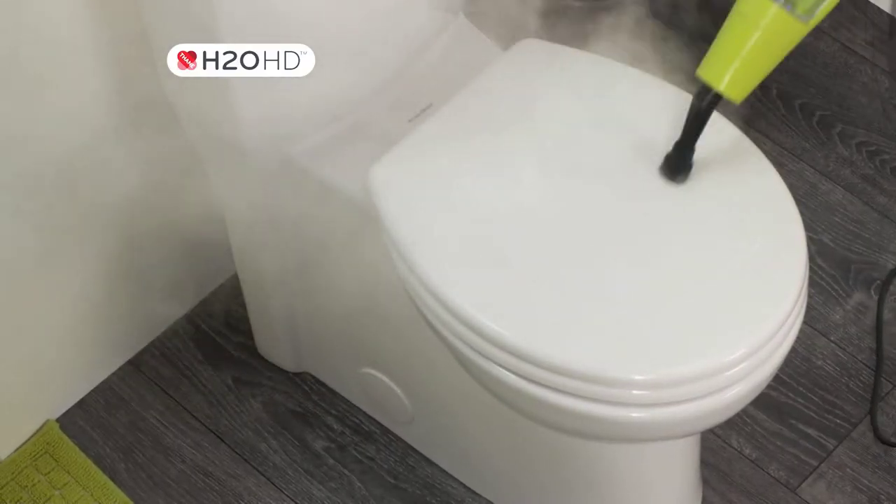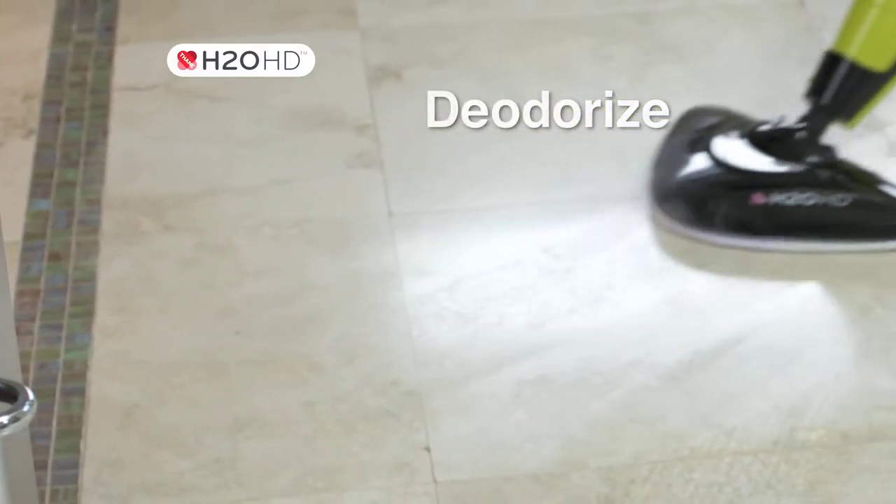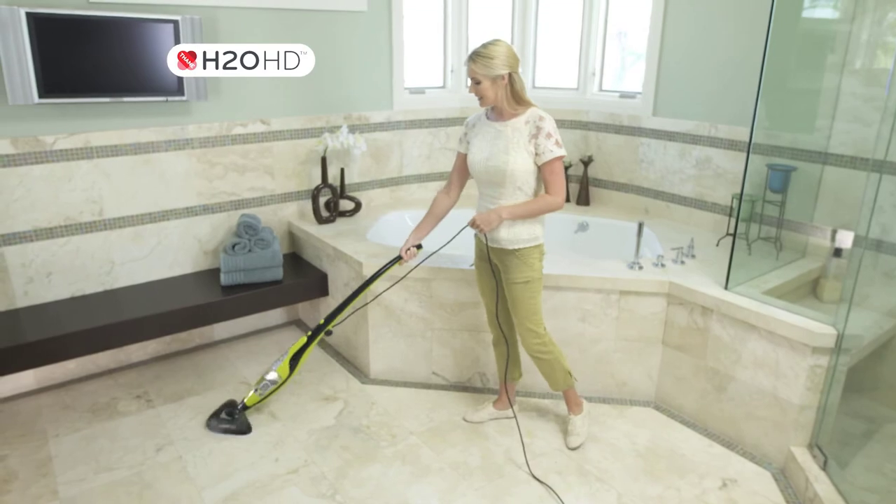Use the H2OHD on every surface in your bathroom — clean, polish, deodorize, and help sanitize everything from top to bottom.